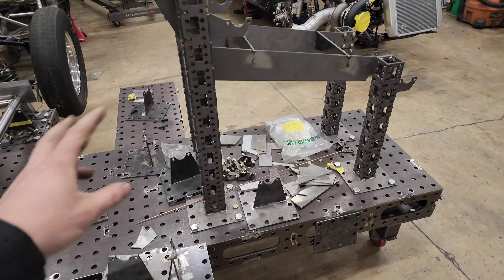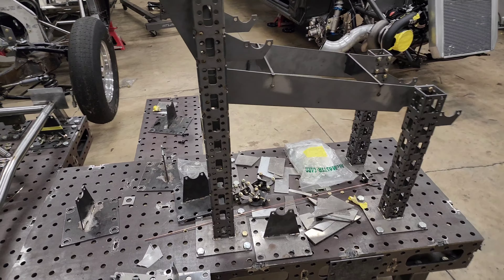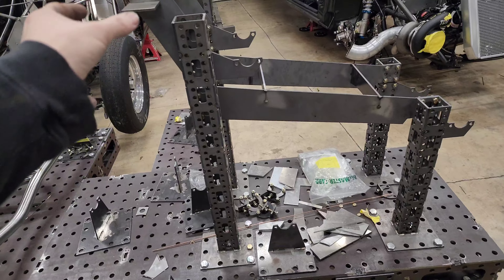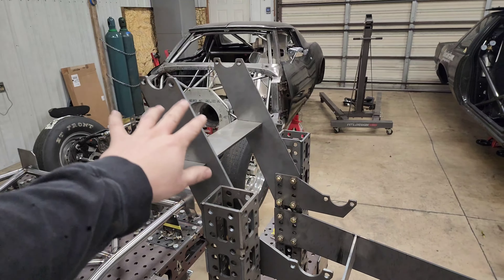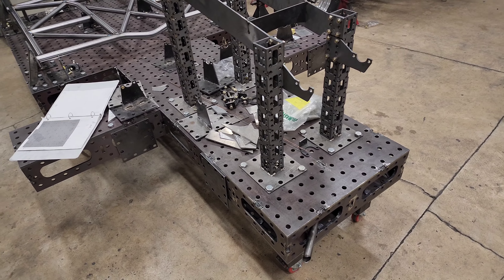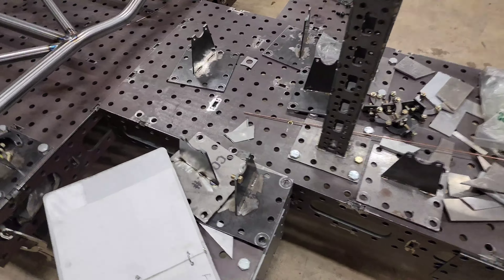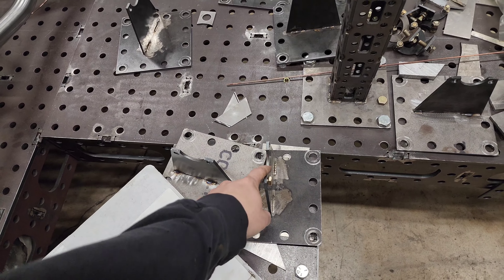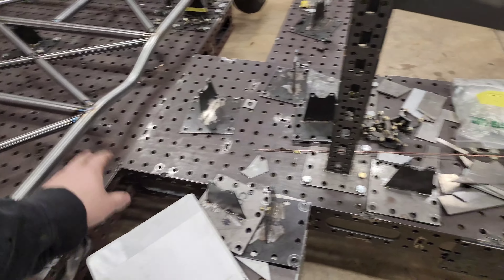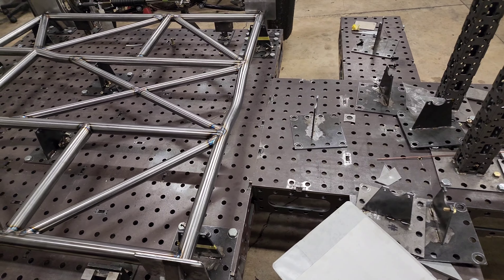We normally do the lower frame rails and stuff first. Matt designed all this — we found the plans for these and then he made them the height that we need and did all the rest from scratch. These are the other clamps for the Camaro, so the ones on here now are obviously the Fox body / SN95 setup, and these are all the ones for the Camaro setup.